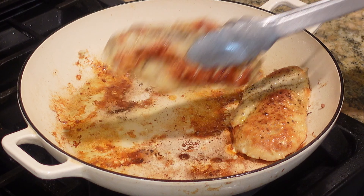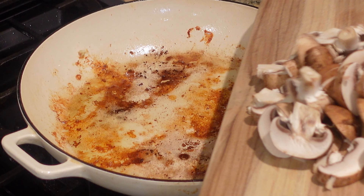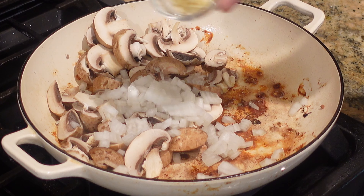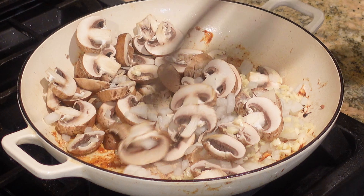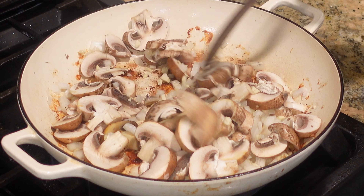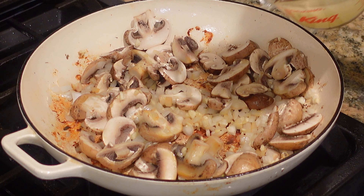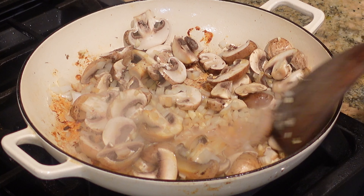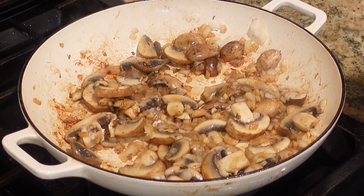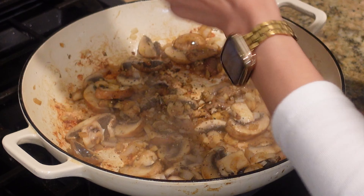Now that all the chicken is done cooking, I'm going to remove it and set it aside, then add in our veggies. In goes the mushrooms, the diced onions, and the garlic. I'm going to reduce the heat to medium and let the veggies soften — about five minutes. I'll add a little bit of chicken broth to release those brown bits from the bottom of the pan, scrape those away, and that's going to give everything flavor. I'm also giving everything a good seasoning of salt and pepper — always season along the way.